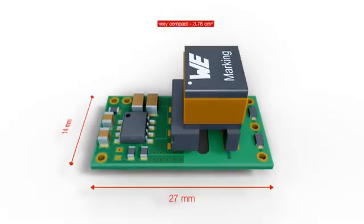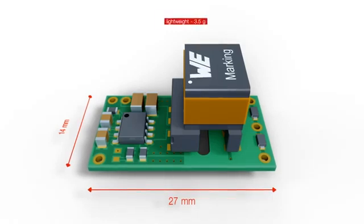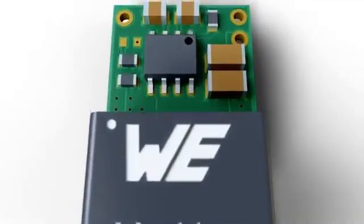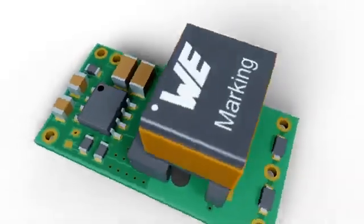The complete solution is compact and lightweight — 3.5 grams in less than 4 square centimeters. Take advantage of reference designs for each transformer in the WE-AGDT series.